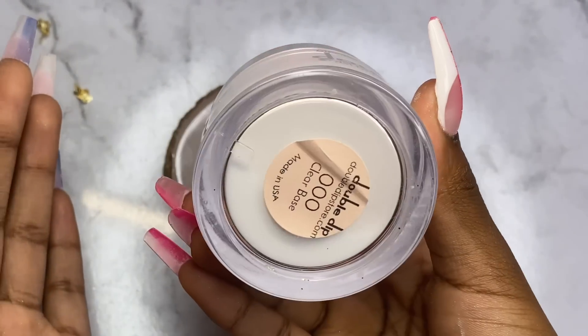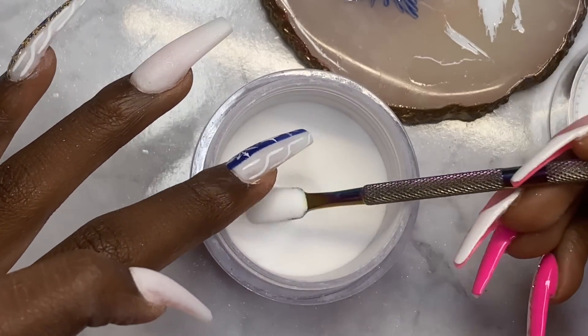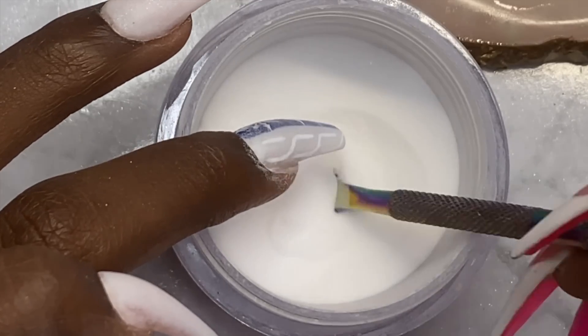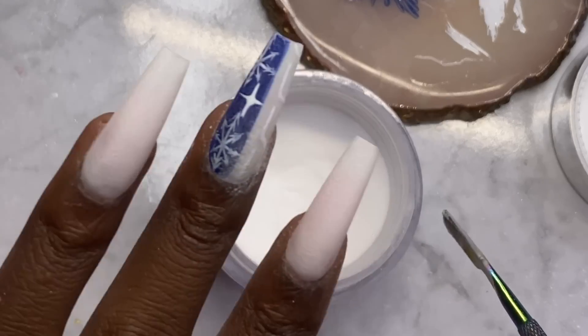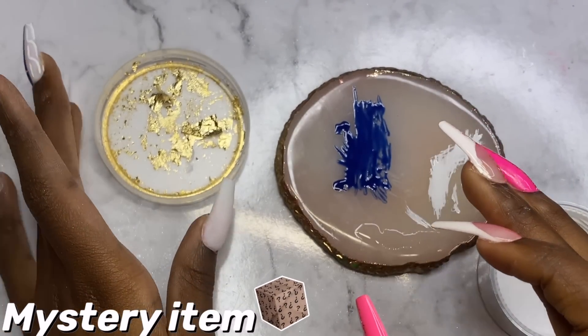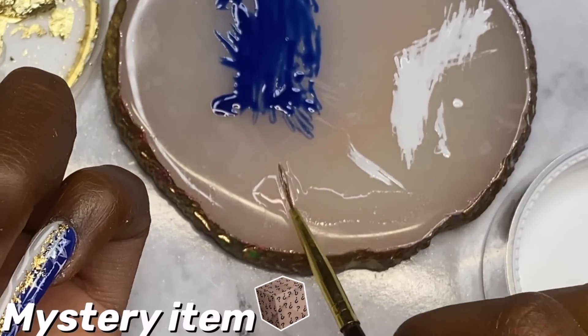Now I'm going to take some clear base, and without curing it yet I'm just going to dump the gold flake powder on top, then cure it.